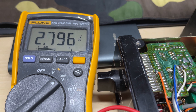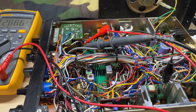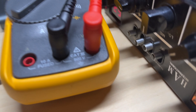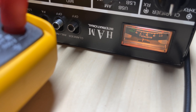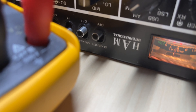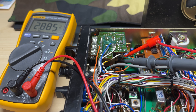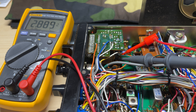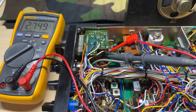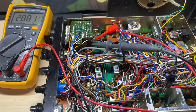So it started to crackle on receive. I got some voltage measurements and as you can see the VCO is all over the place. This is actually receiving something from another radio, and you can see the VCO voltage is all over the place. So it looks like finally this radio has shown its fault.